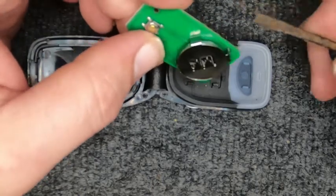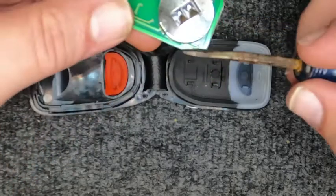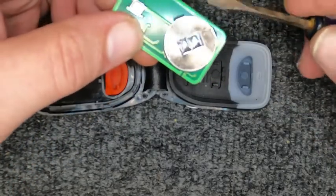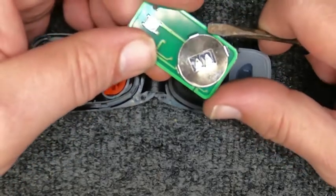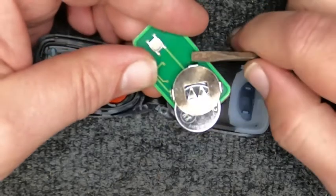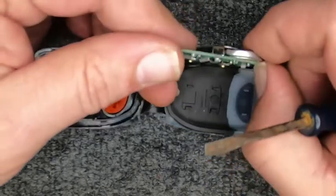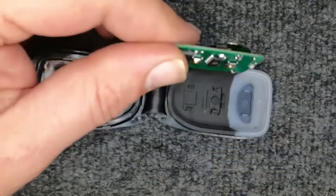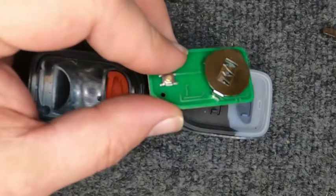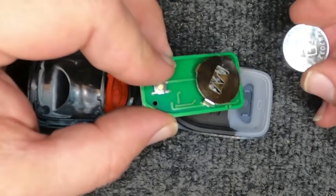Go ahead and take your flat tip screwdriver. If you look, you'll see these little metal tabs bent down — almost half of it not showing. That's the direction we want to push the battery, so we'll go ahead and push in right here. Notice we're avoiding those tabs — we don't want to break that. Pop the battery out; it's a CR2032 battery.